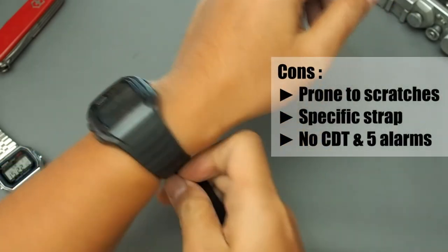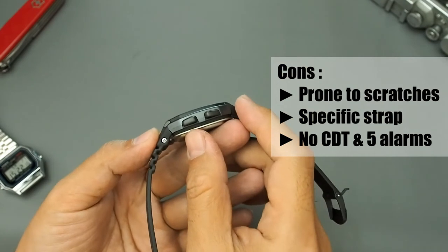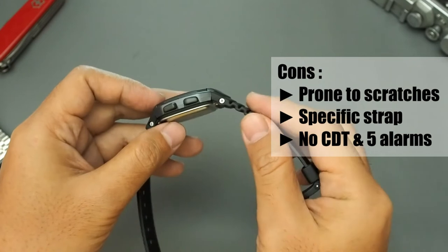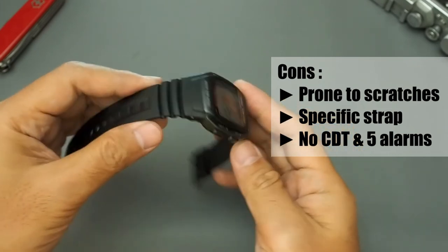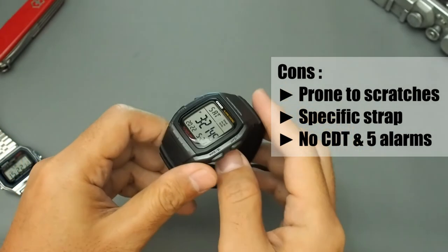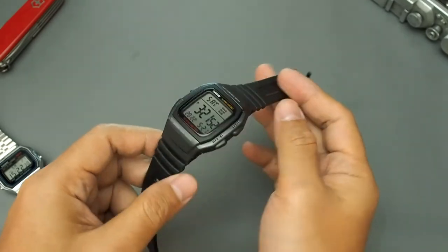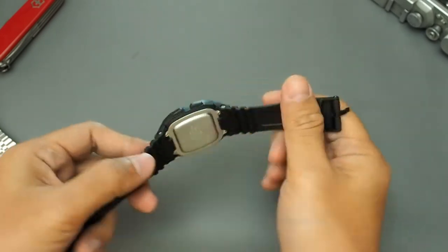On the downside: the spherical resin crystal on a fairly thick body makes it prone to scratches. The strap connection type is very specific — difficult to find a replacement and almost impossible to mix and match. Third, for this price range it still lacks a countdown timer and five alarms.